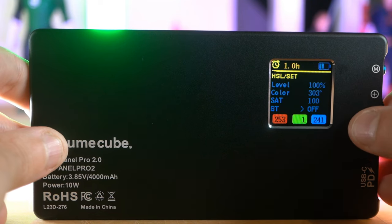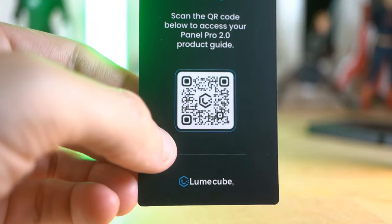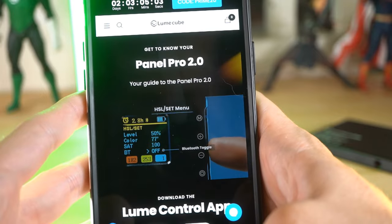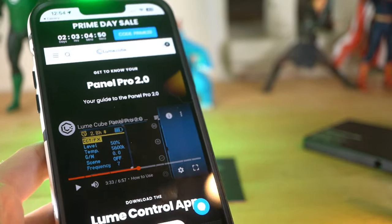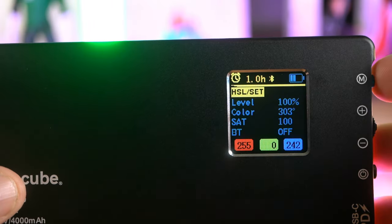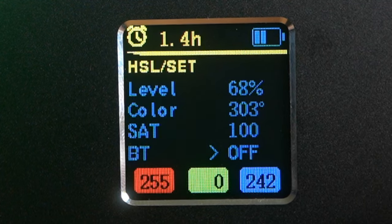Or the BT — what's the BT? I don't know what that BT means. So I'm going to scan the little QR code on the card they gave me. Controls saturation of the light from 0 to 100, and BT toggles the Bluetooth functionality on and off. BT stands for Bluetooth. Duh. Okay, thanks for that, Loon Cube. So great — that's everything here on the HSL set: just how bright we want it, color, saturation, and the Bluetooth toggle.